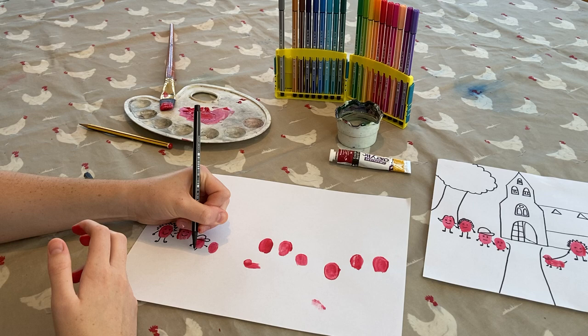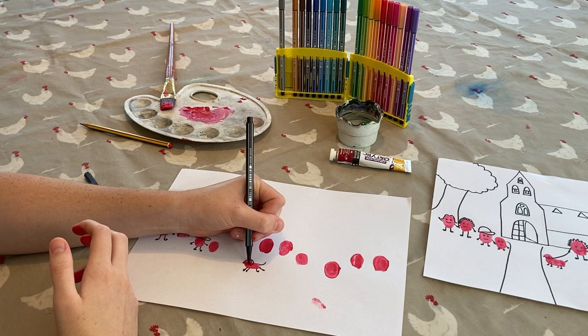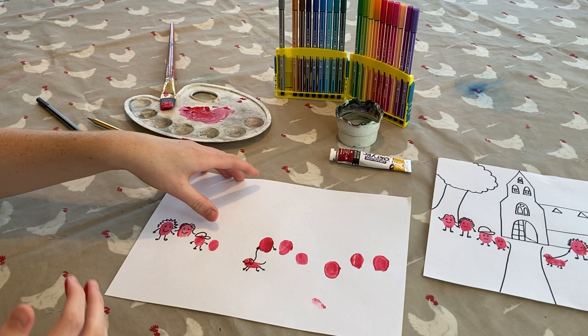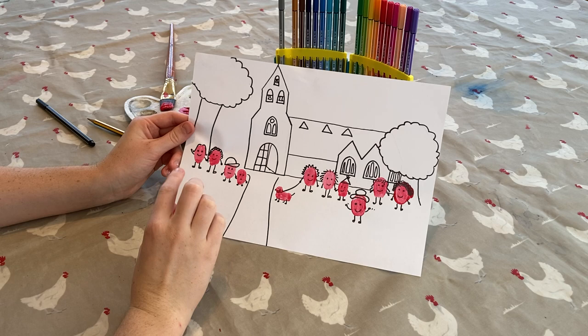Hats are a cool addition. And you can also do pets — like so. You can also add a lot more if you'd like. In this picture, I've drawn St John's in the background, to help remind us that we are all united as a family in Christ.